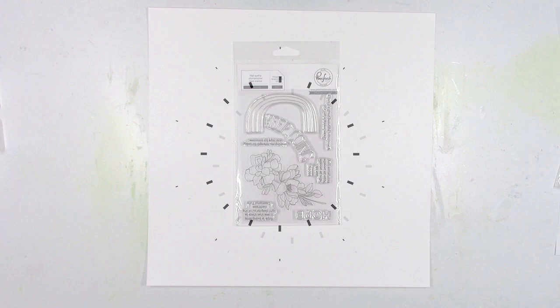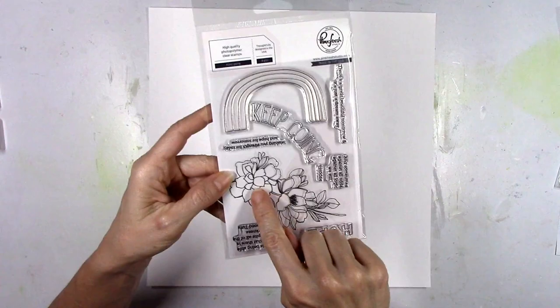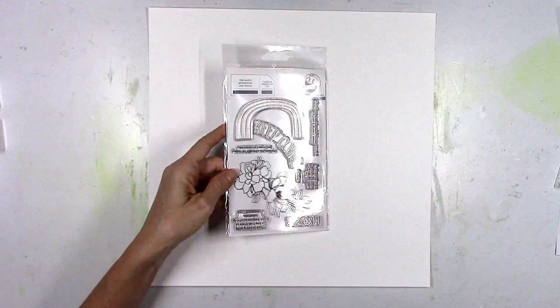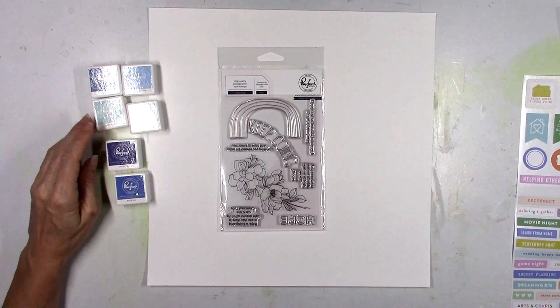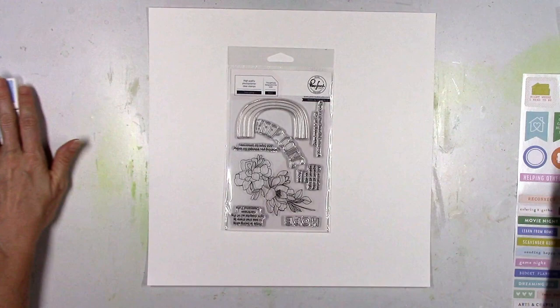Hey there friends, it's Missy again. Thanks so much for stopping in today. I have a new layout for Pinkfresh Studio and I'm going to start this page out with one of the new stamp sets that you can find in the store. This stamp set is called Keep Going and I'm going to pair it with the Let's Stay Home collection, which is the new one, and I'm going to make a mixed-media background using several of the blue colors of the little ink mini cubes. And here are my pictures.